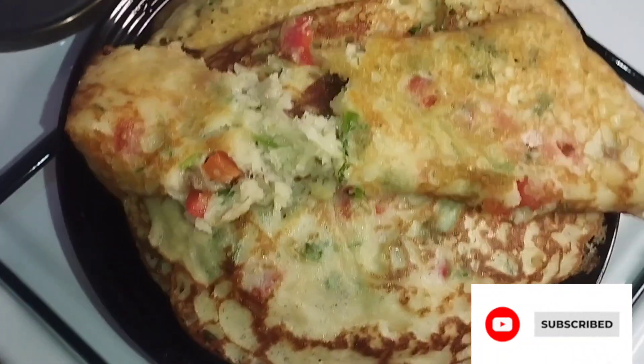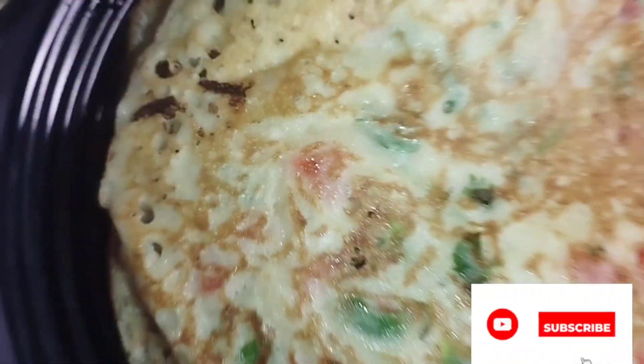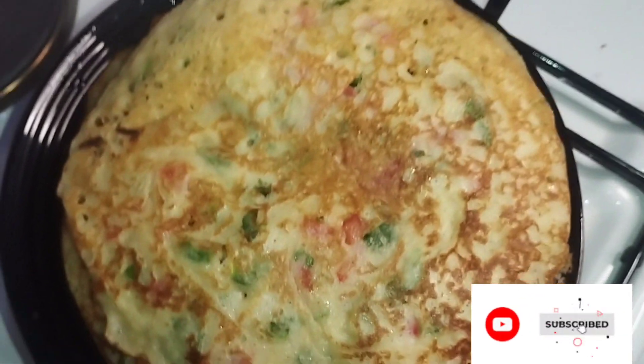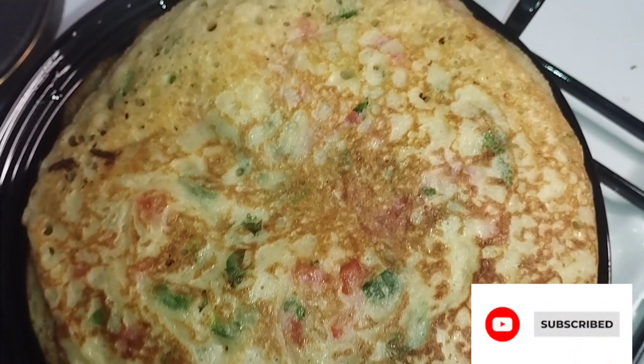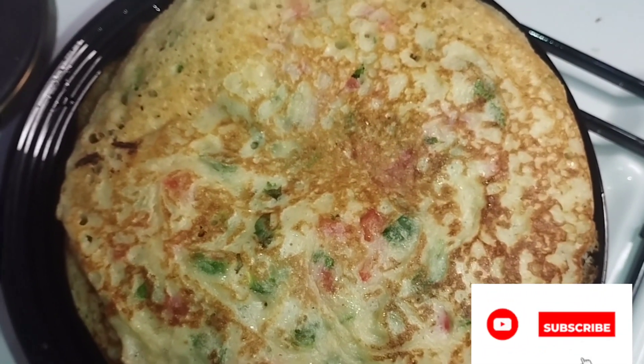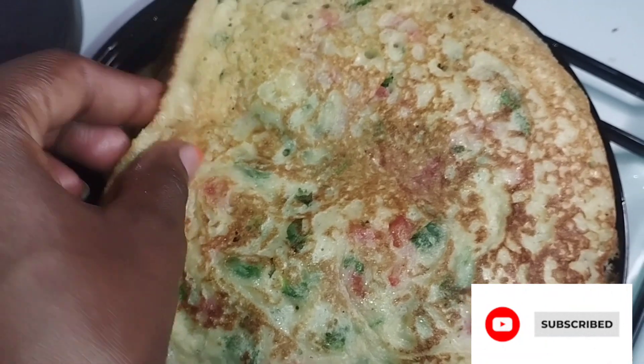So guys, you should also try this recipe. Thank you so much for watching. Na wapenda sana. Don't forget to subscribe. Until next time, bye.